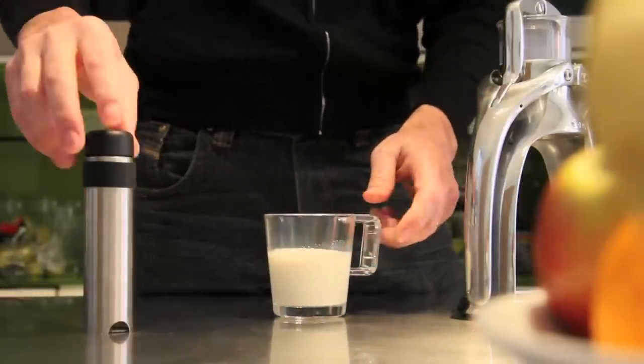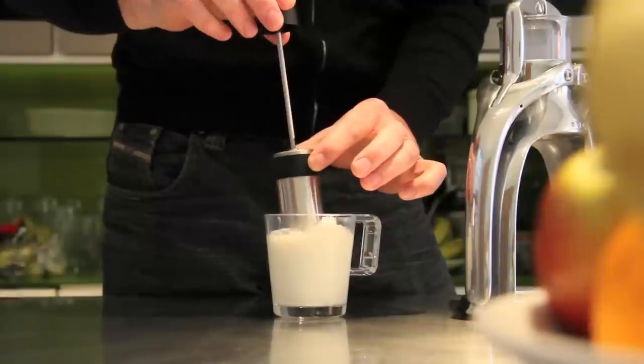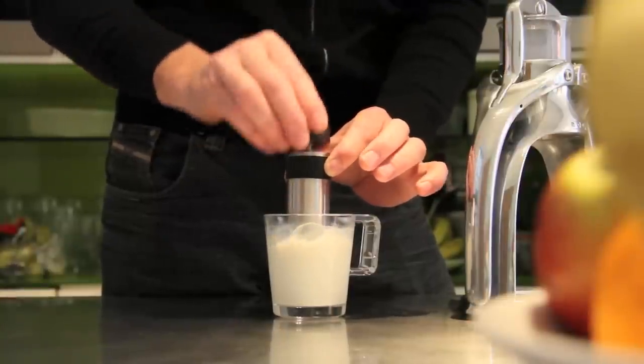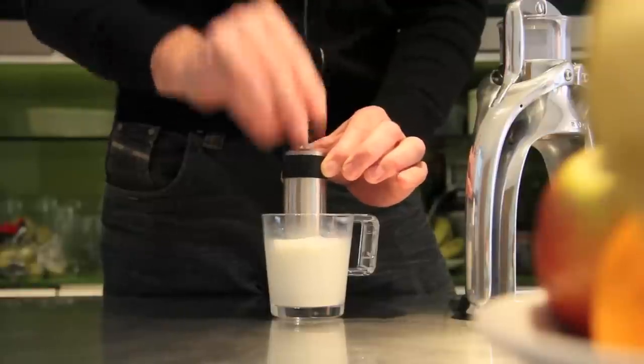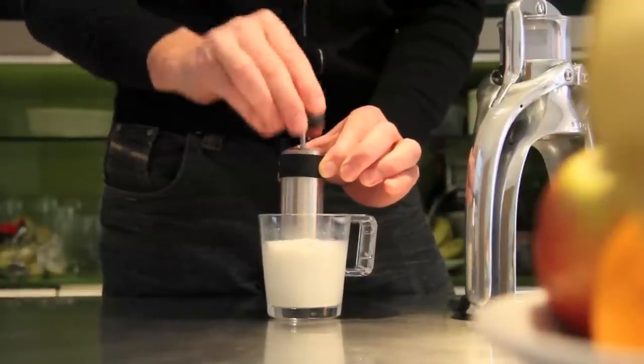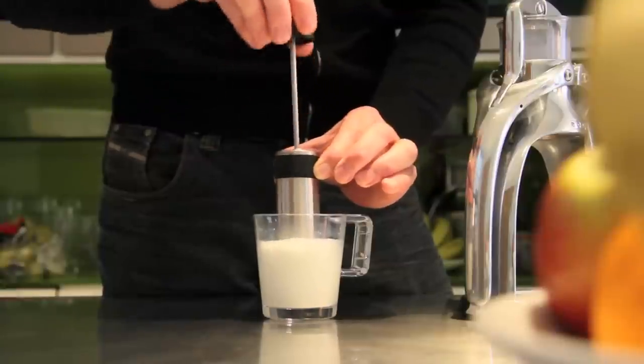Next, warm a half filled mug of fresh milk. Mine has just spent a minute in a microwave. Now place the rock manual frother fully into the mug and pump air down into the milk. I've used soya, goat, and rice milk — they all work fine.